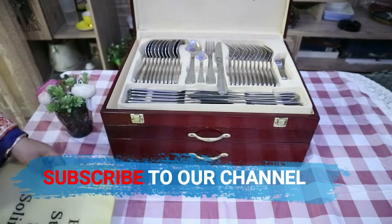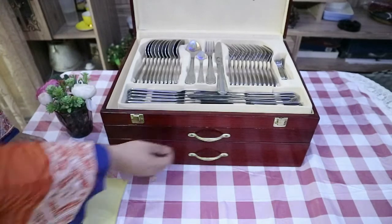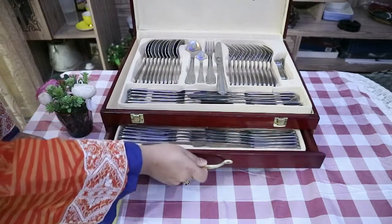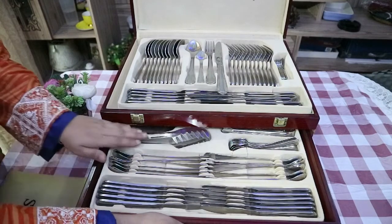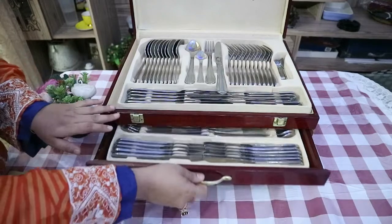Cutlery is a collective ensemble of eating and serving utensils such as knives, forks and spoons. Cutlery is more usually known as silverware or flatware in the USA.